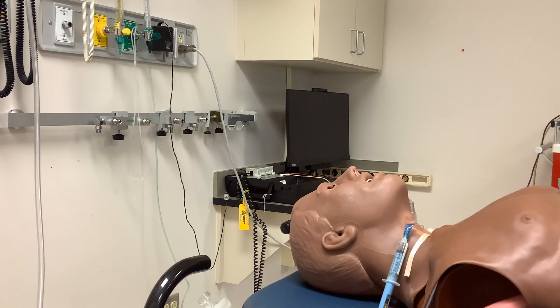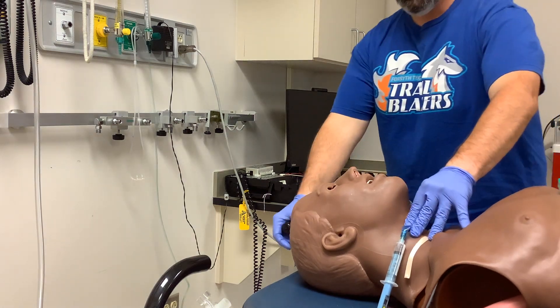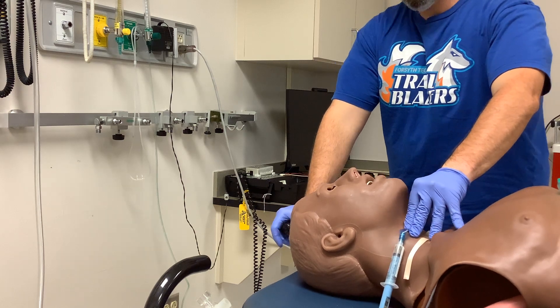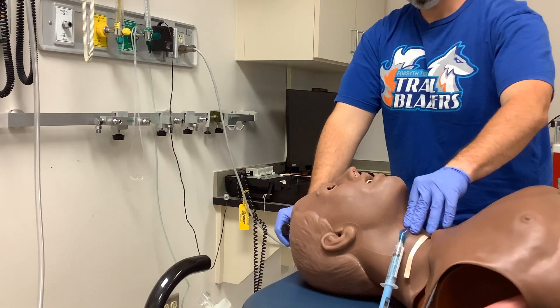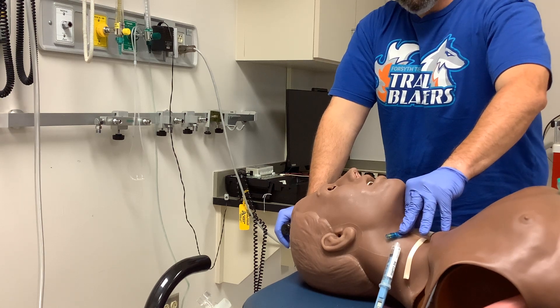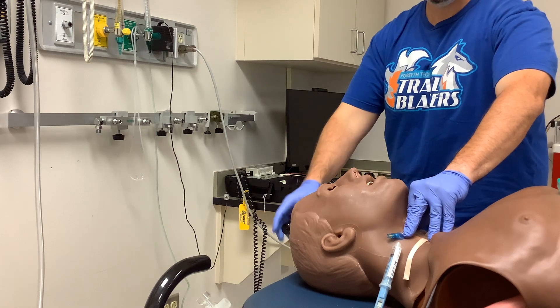Let's talk about the use of cricoid pressure, or its technical name, the Sellick maneuver. You take the cricoid cartilage and press it down. By pressing it down, you've got your trachea and the esophagus below the trachea. Because the cricoid is a complete ring, you can press it to pinch off the esophagus to prevent aspiration during endotracheal intubation.